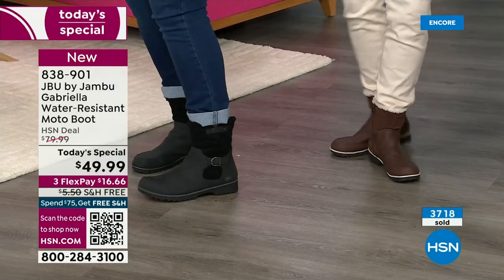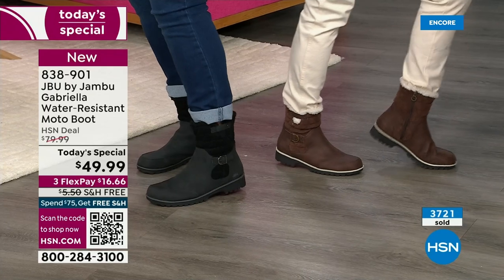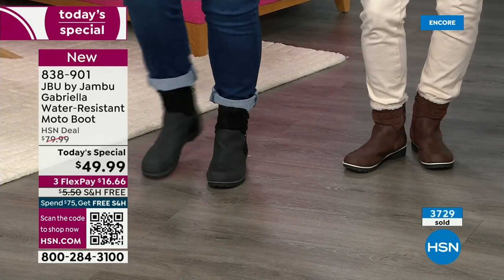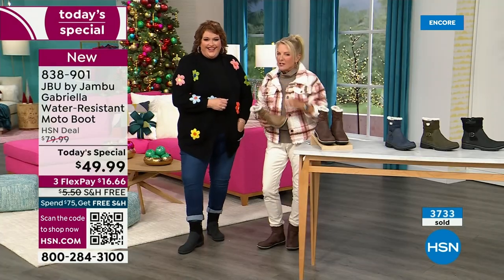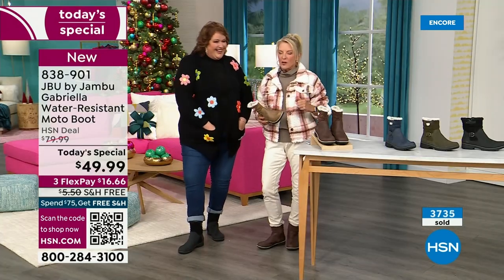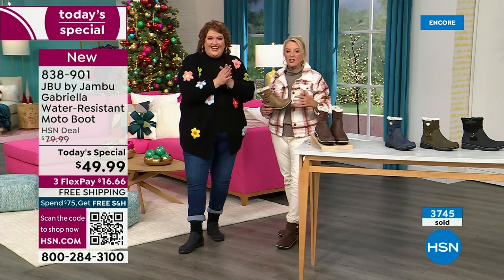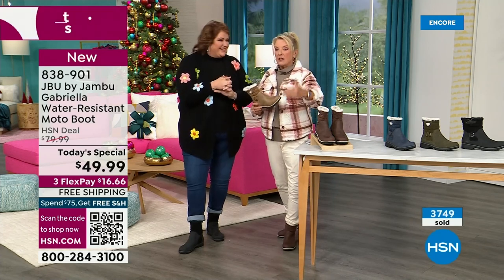If you've got clunky, big old heavy-duty boots that are pretty manly to get through snow drifts, this is your chance to get something wildly stylish that really is designed to take the tough elements.